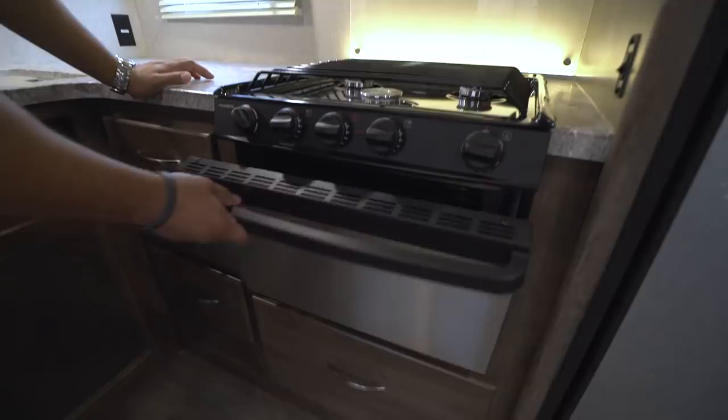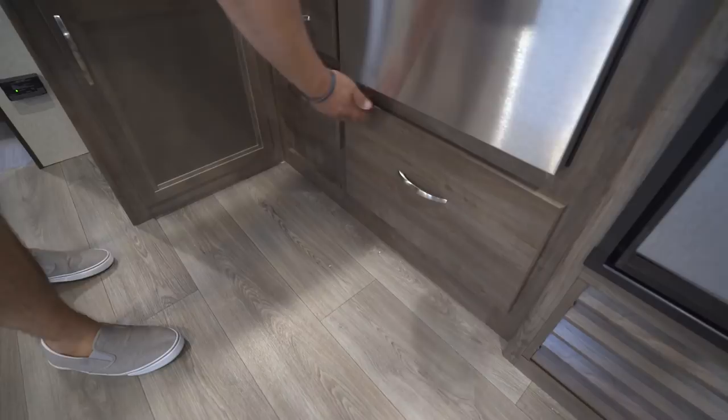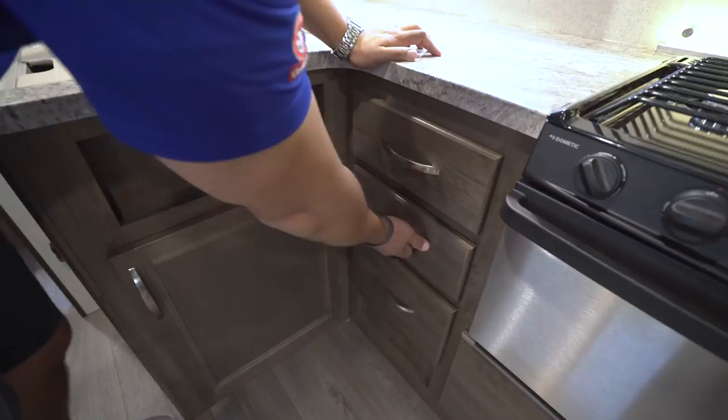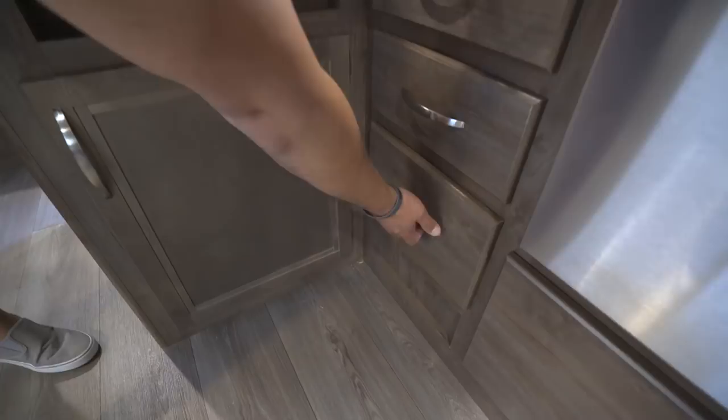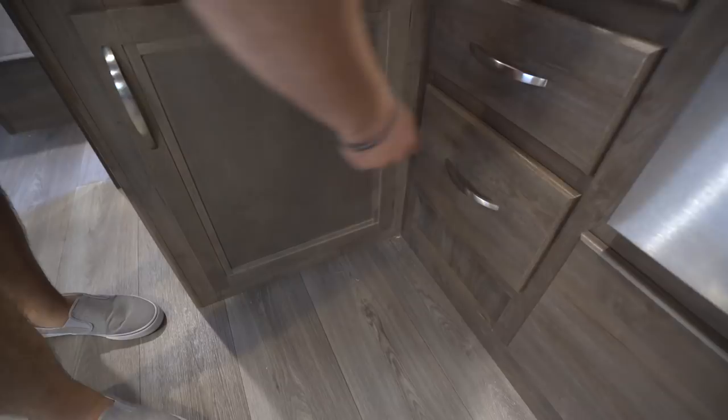Underneath the three-burner cooktop is your oven. They have a stainless steel suite of appliances — the front is stainless of course — and underneath that you have a nice big drawer. Speaking of drawers, you have a bank of three right next door: perfect for your flatware, another for larger utensils like spatulas and serving spoons, and a third, slightly deeper one for larger items you bring along like an apple corer or an immersion blender.